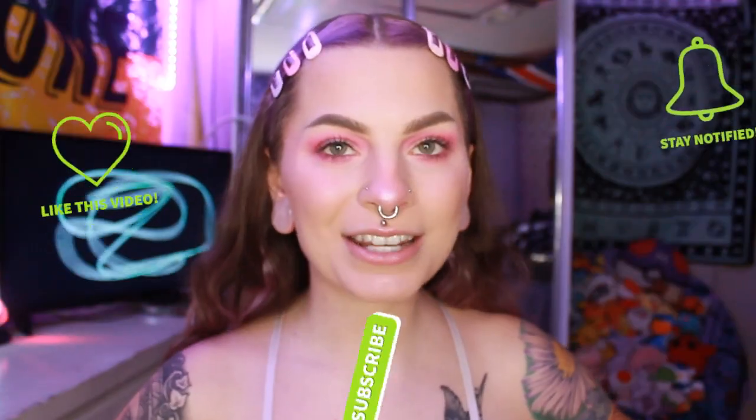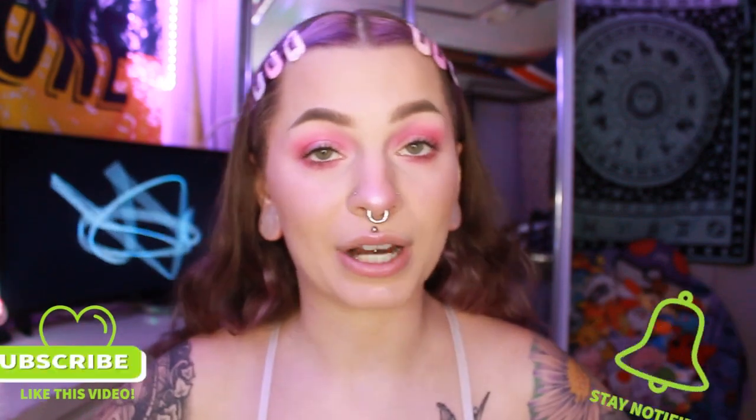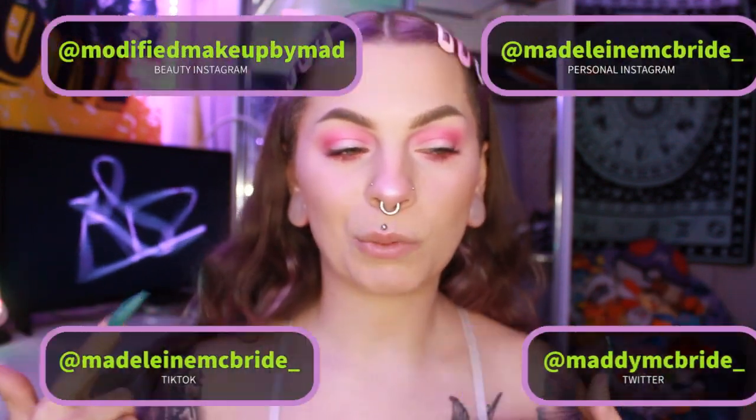Hello everybody, this is Maddie and welcome back to my channel — or if you're new, welcome! Before we get into everything, make sure to like, comment, subscribe and turn on that bell to know when I post. Follow all of my social media and check out my merch, which will be in the description down below.